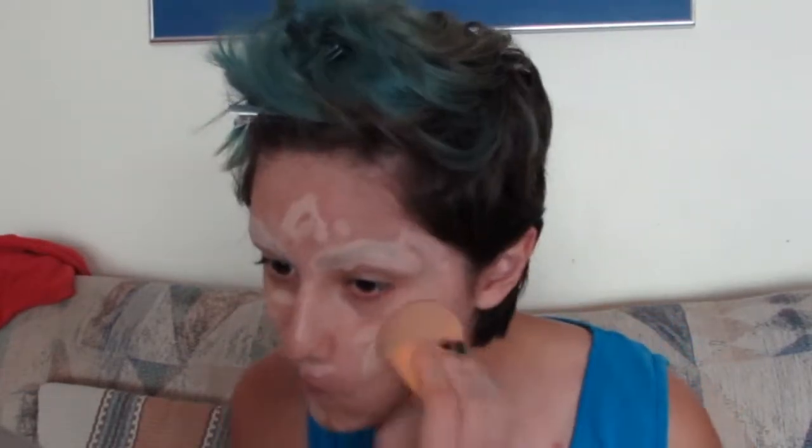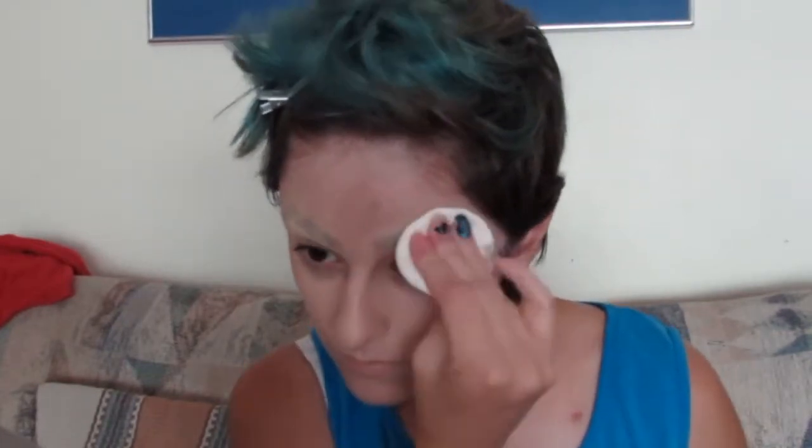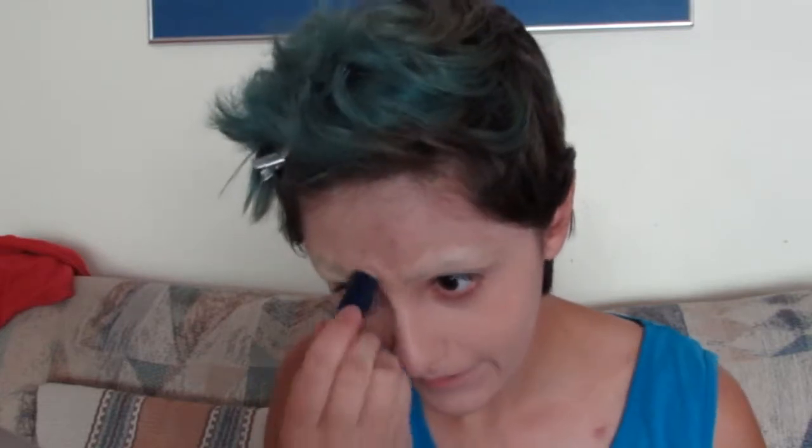Now that the base looks good - since Shane's paler than me, I'm gonna take my foundation and mix it with a much lighter foundation to make me pale. I'm taking a beauty blender and going in. Now you may say those brows don't look really covered at all, so I'm gonna take this powder foundation and a little puff and go over the brows again to hide them a bit more. Concealer again over a powder foundation - look how bare I look.